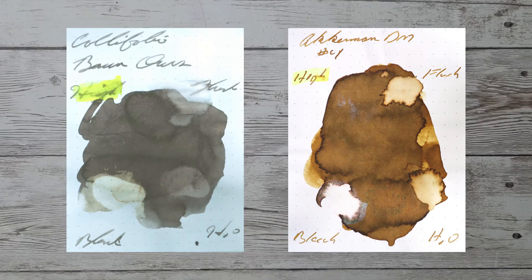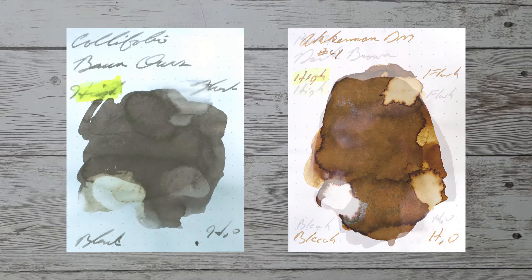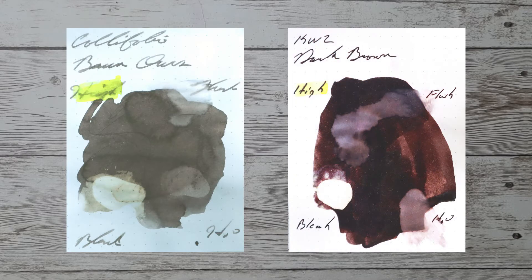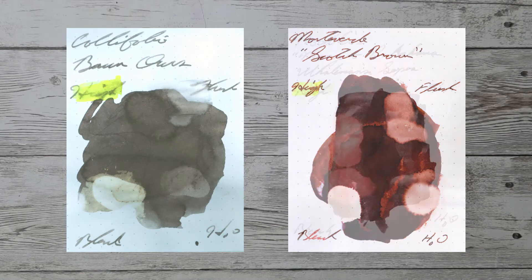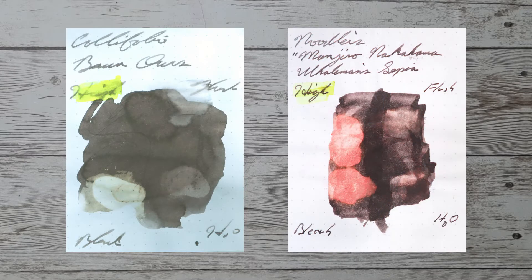With over 1,000 inks reviewed, let's take a look at some color comparables. Here is Ackerman Dutchmasters No. 4. Here is KWZ Dark Brown. Here is Monteverde Scotch Brown. Here is Noodler's Mangino Nakahama Whaleman Sepia.